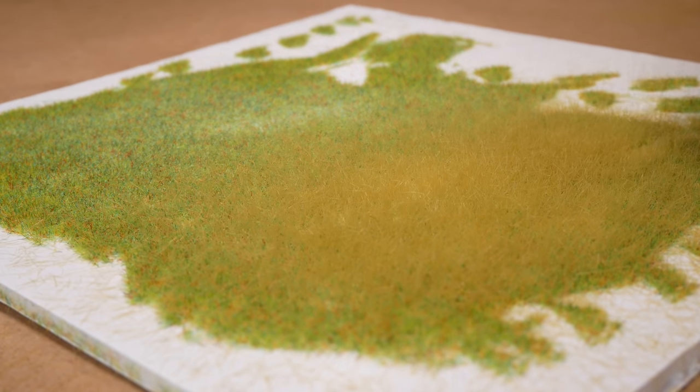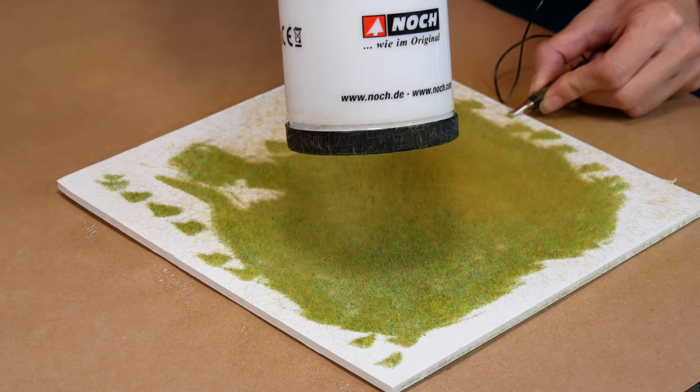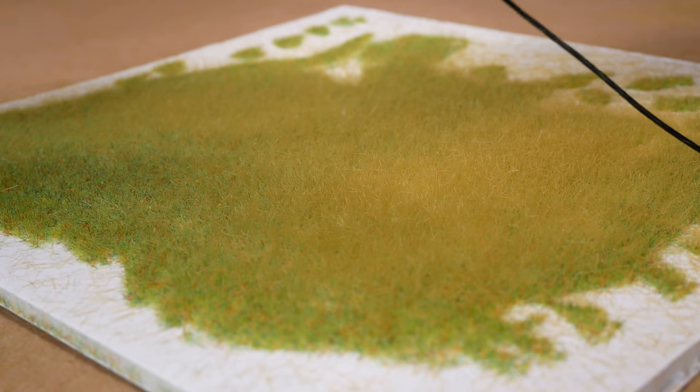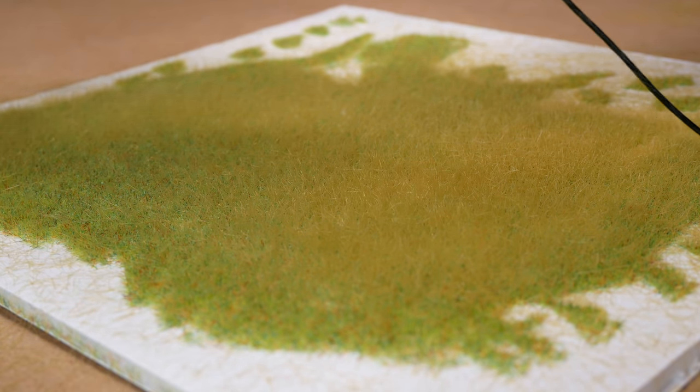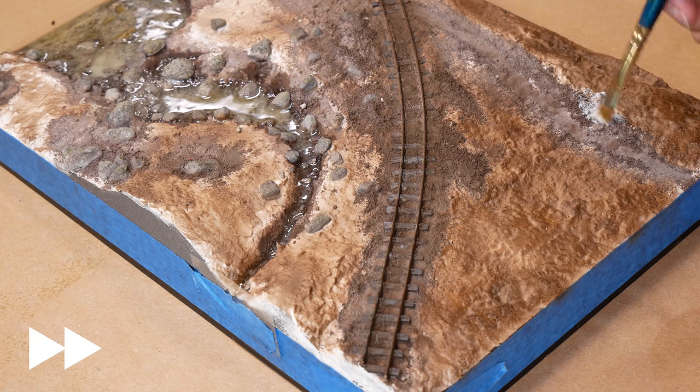The real test is how it performs, so here's some two-and-a-half millimetre grass already down with six millimetre going over it. It worked really well — nice vertical, very static grass, just what you want.